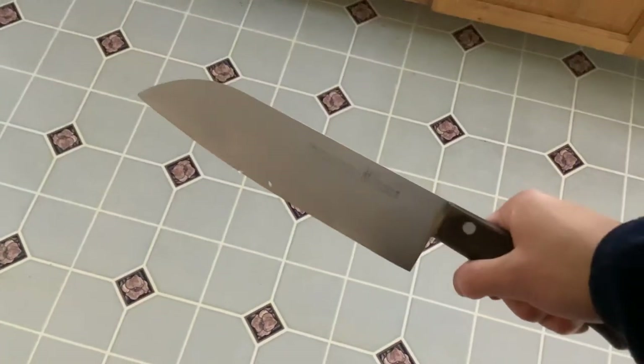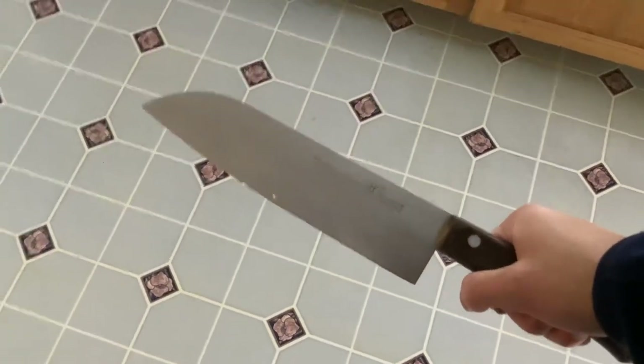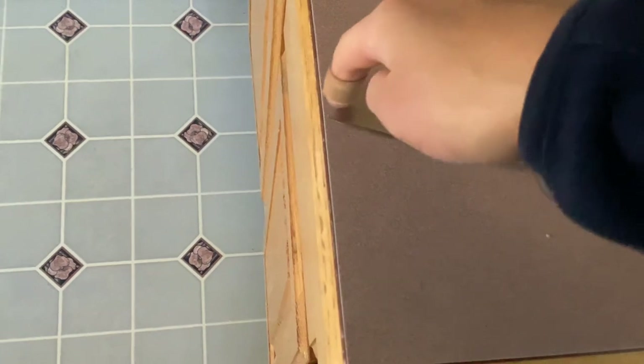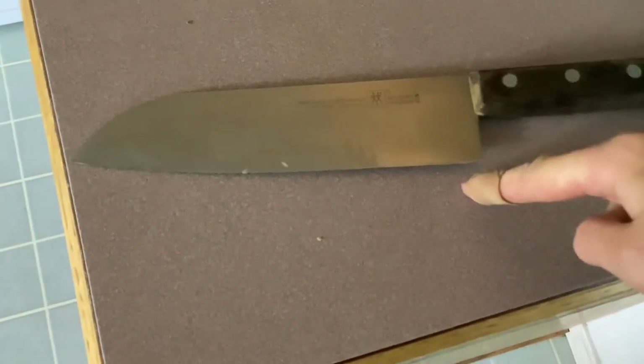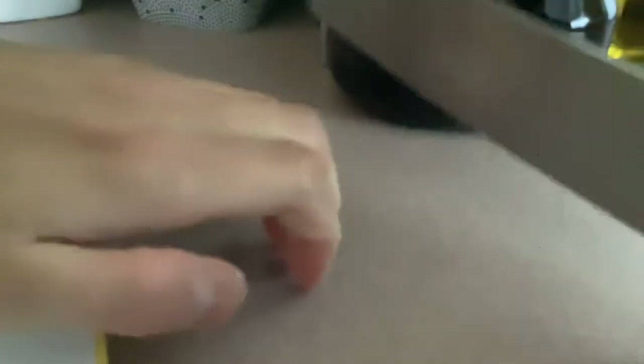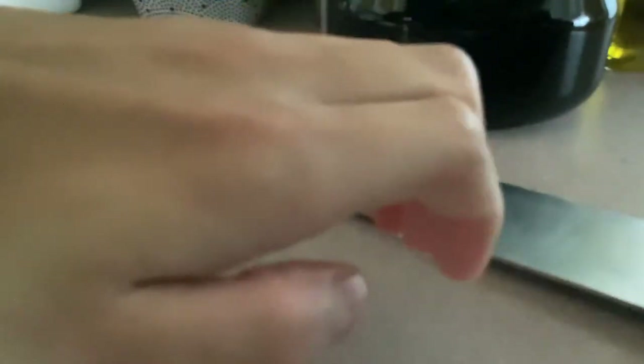This is the other type of knife — this is called a santoku knife. To recognize this type of knife, the santoku knife usually has a curve on the top and a straight edge or slightly curved edge on the bottom. When you're cutting, you want to put the flat of the blade on the flat of your fingers like this so that you don't cut your fingers.